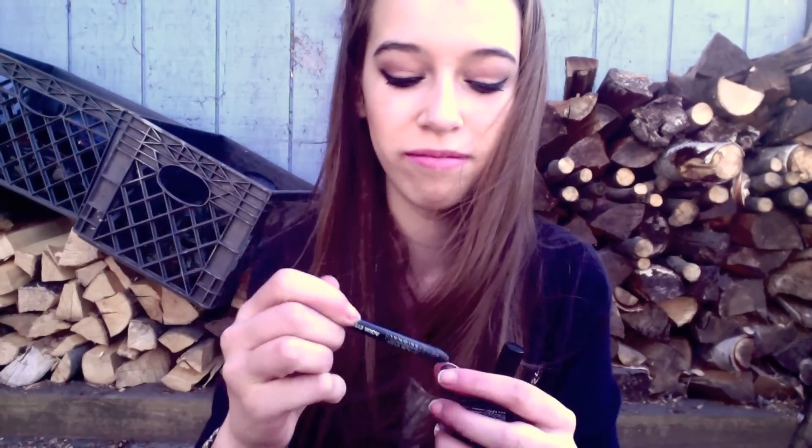I keep my chapstick in here — just my Nivea chapstick, nothing really special, just the original. I also have another eyeliner in here, though this one's not even sharpened. I have a black shadow from NYX too, but I never use it honestly — it's just in my bag and it's all cracked, so I don't even open it.